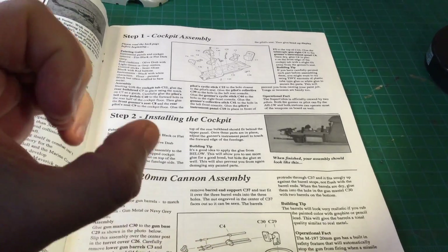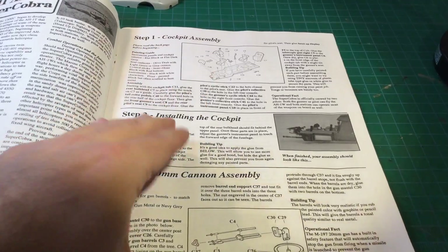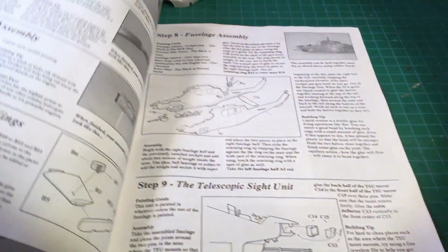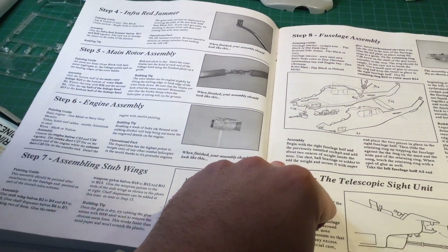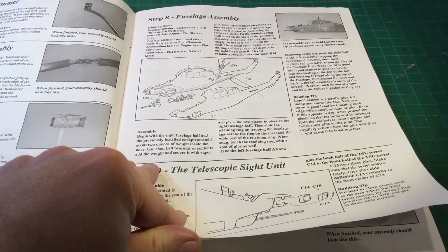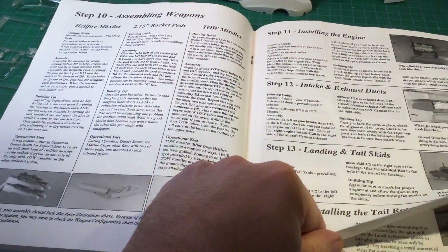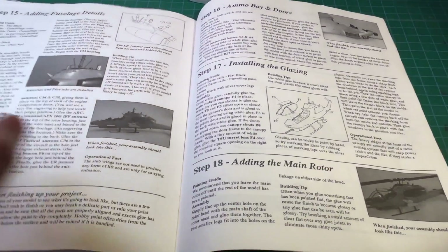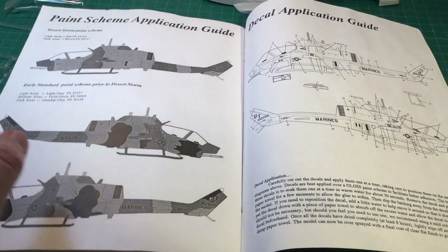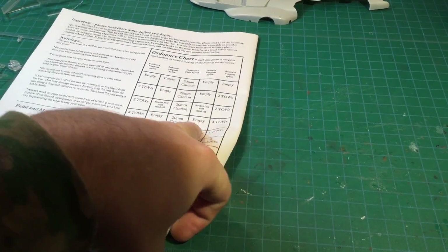Whereas the Academy instructions give you a nice big expanded picture blow-up that we're all used to. The MRC instructions — again, this is from 1992 — I remember building models as a kid and never had something like this. So you might really have to double-check if you have the MRC. Normally I don't show instructions, but that's a little vague — I will admit — for an instruction booklet.